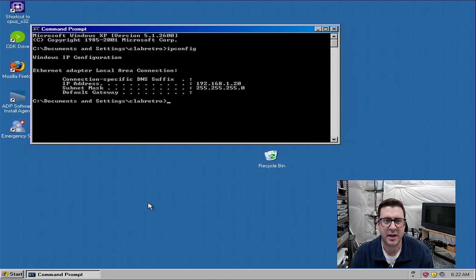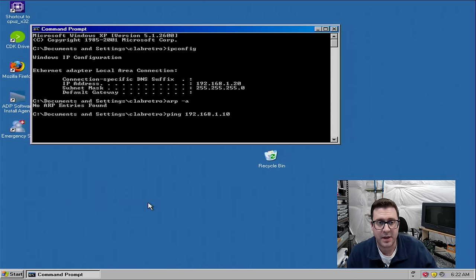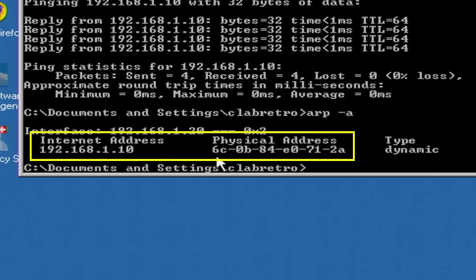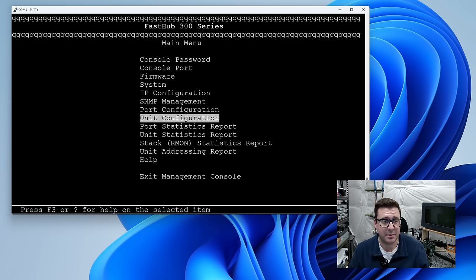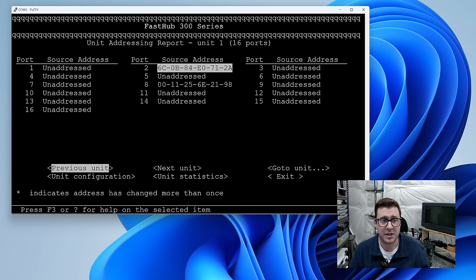This is the Windows XP machine with IP statically set at .20. Checking the ARP table — no ARP entries found. .10 is the Ubuntu machine — let's ping it. We're getting replies. Checking the ARP table again, it did an ARP broadcast, the Ubuntu machine responded with its MAC address, and now it's cached. On the hub's unit addressing report, Ubuntu is on port 2 and the XP machine is on port 8. In terms of PIX failover and being able to create networks, this thing is working perfectly.